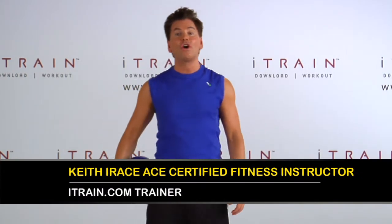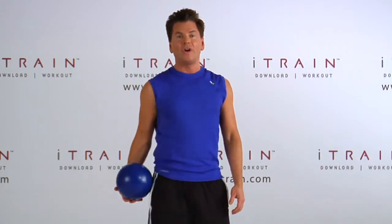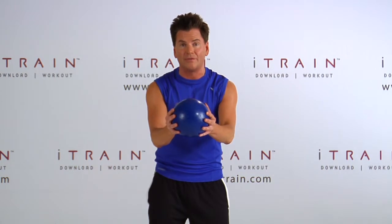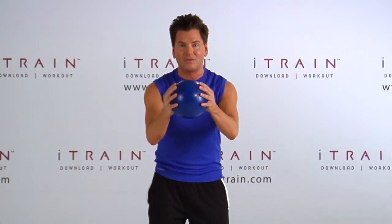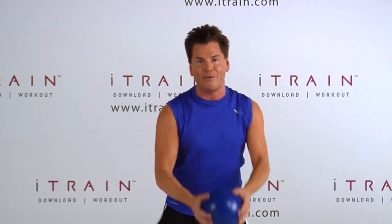Hi, I'm Keith Iris and this is Cardio Power Moves. Today's move is a medicine ball swing. We're going to start by just grabbing a medicine ball — anywhere between two to four pounds is a good weight for this exercise. I want you to get a nice firm grasp on it so that we make sure that we don't let it go.